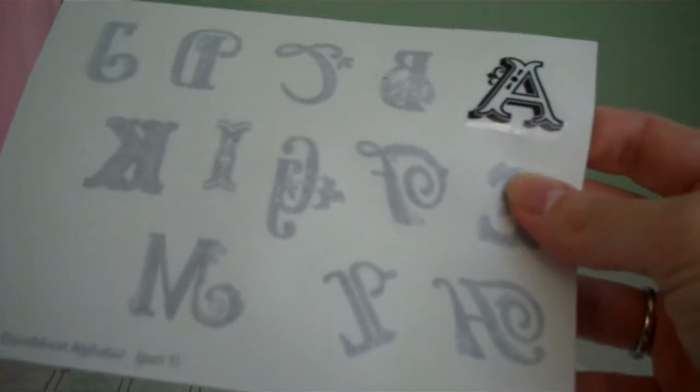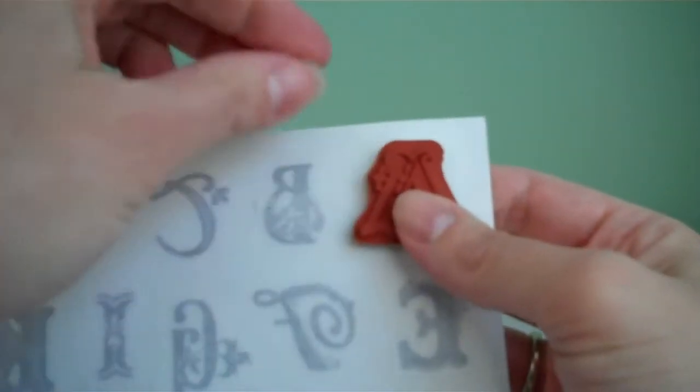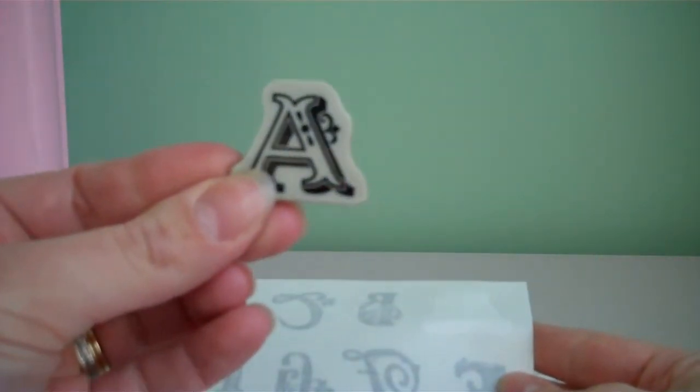Then you're going to take your stamp, match it up to the sheet, press it down, and peel it off. Now the stamp is all ready to go.